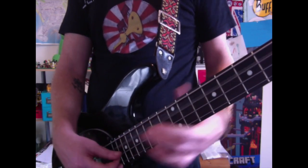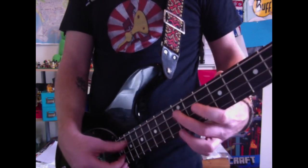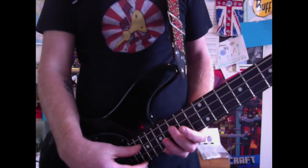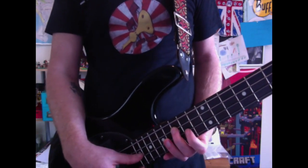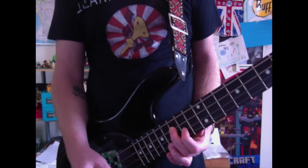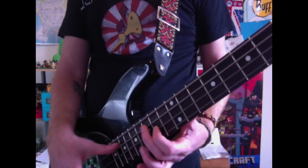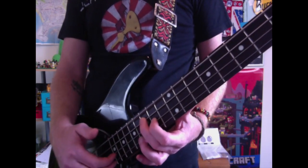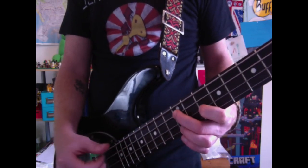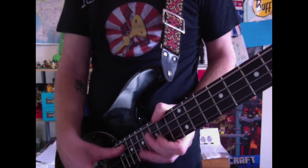Do another open A. Then come to the 15th fret on the A string with your middle finger, the 14th fret on the D string with your index finger, and the 16th fret on the G string with your ring finger. Same thing again — play the A string first, and then the D and G strings at the same time.